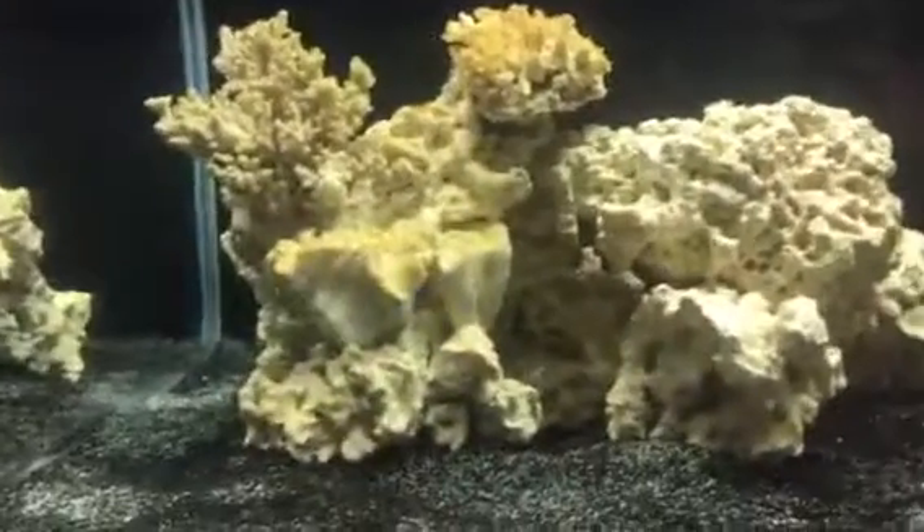The tank is doing great, the fish are healthy, they're eating. The sump is working perfect — no leaks. Don't mind those cables, those are for my Apex, Neptune Apex.